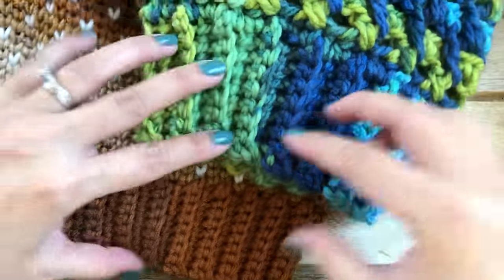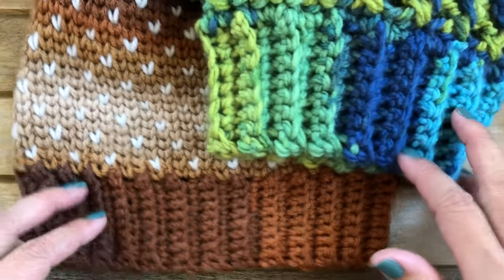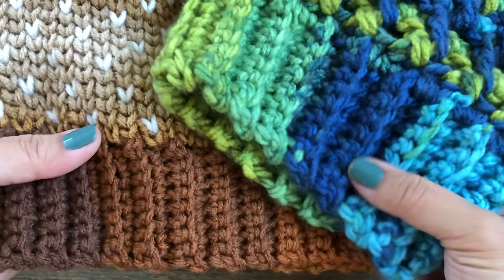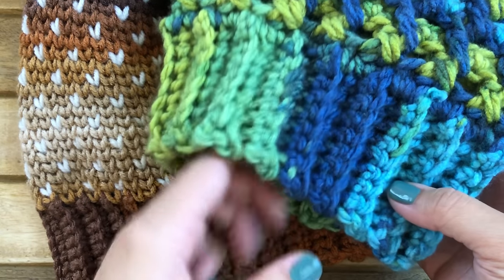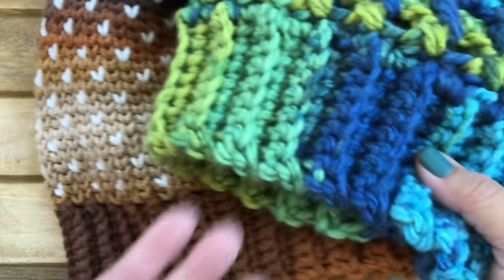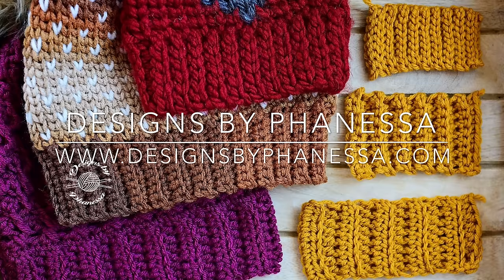I also wanted to show you the single crochet ribbing — the top one is bulky yarn and the bottom is worsted weight. As you can see, it's a little bit thicker in the bulkier yarn. For bulky or super bulky yarn, I don't like to use anything more than single crochet. As you can see, it's very cute!